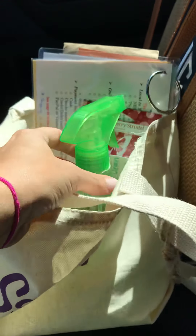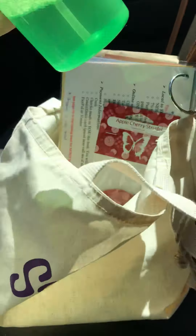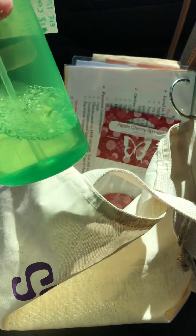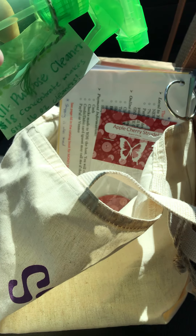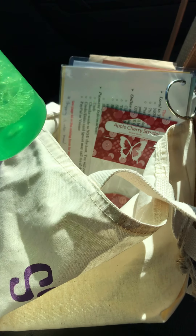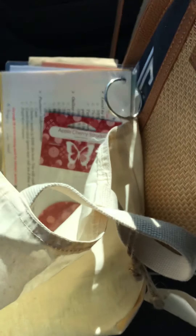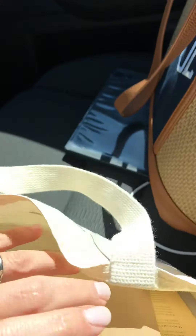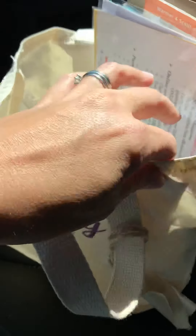Inside I also have things for my host and customers to experience. This is lemon verbena all-purpose cleaner that I have made. I even have noted up here that it costs $18 but the concentrate makes six 16-ounce cleaners. I got this bottle at the Dollar Tree, filled it up with some pre-made cleaner for them to try, and I tell them to use it all up and just leave me the bottle.